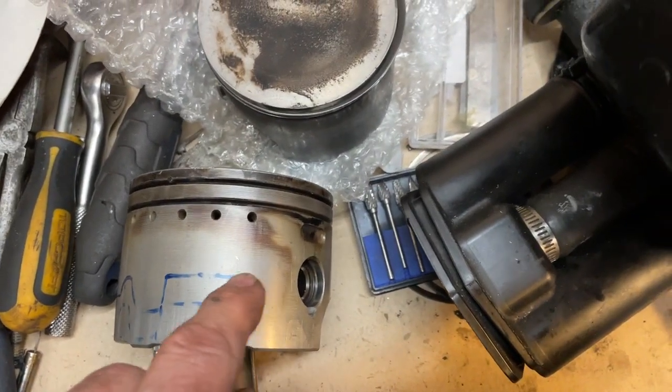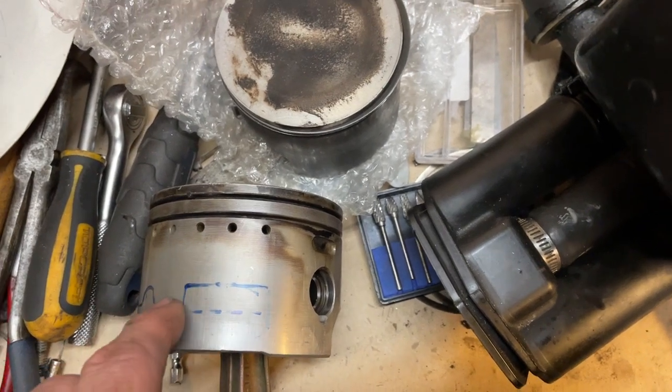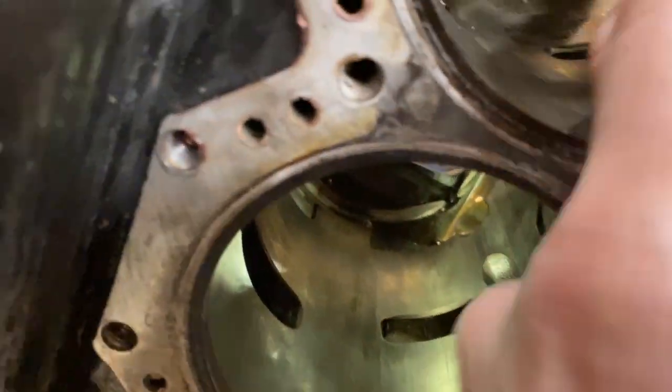I've also seen some pistons which have an opening here — for the 225 it has a big opening, which must have meant that the skirt was cut much higher up to gain that.